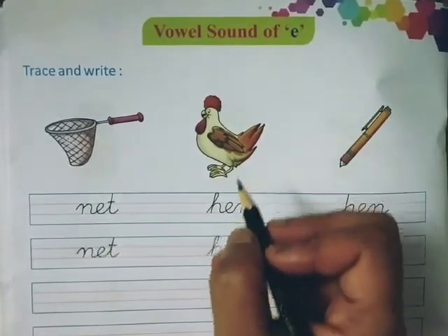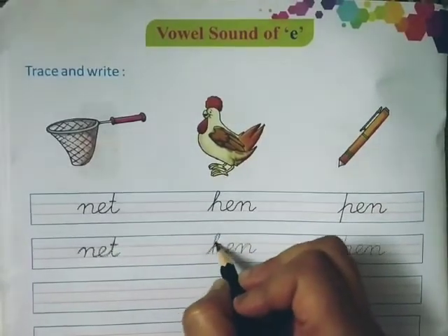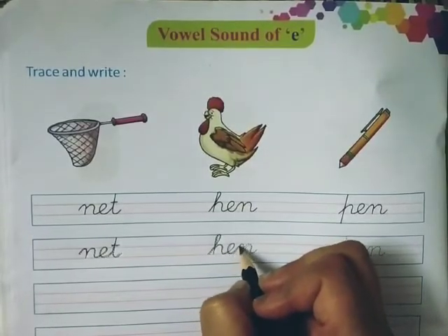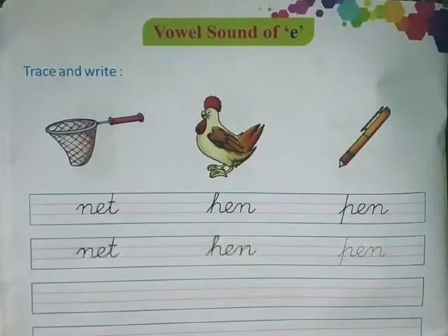You can see the picture of hen. H-E-N, Hen.